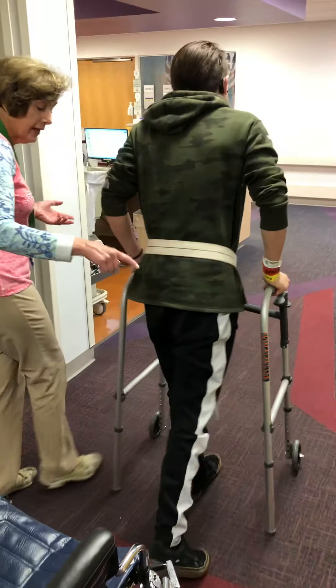The other thing that I look at is how much knee flexion happens during the swing phase when he's taking his steps.